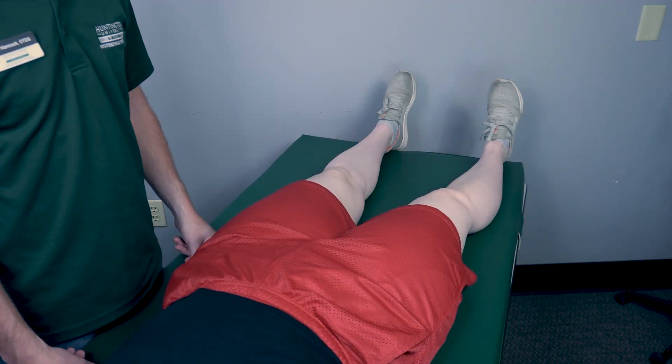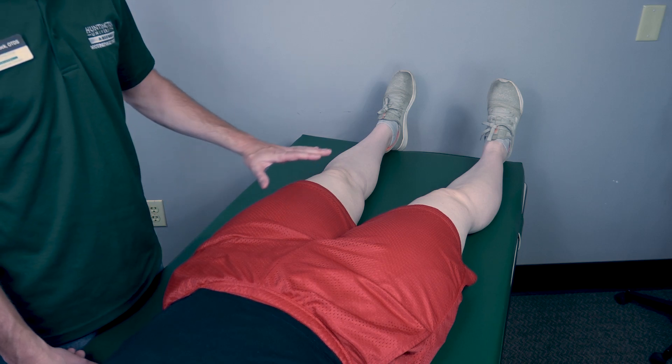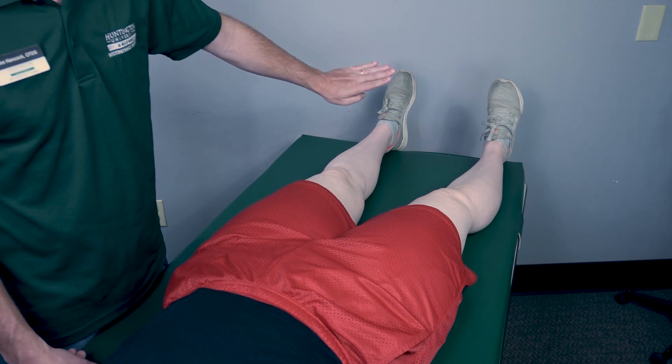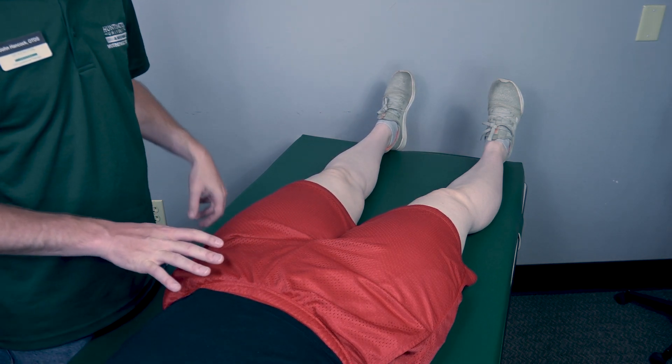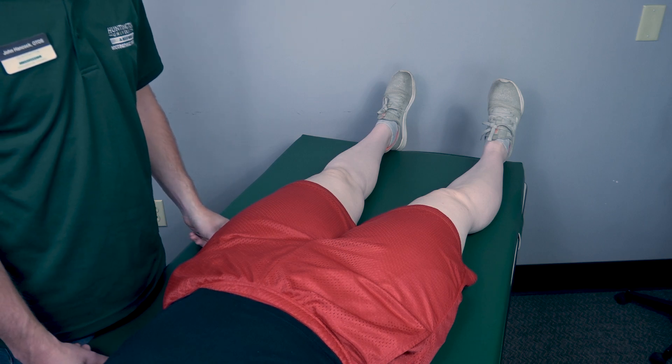Testing hip internal rotation, also known as medial rotation, gravity eliminated position. The patient will be supine. We will be testing the left leg. The first thing I'll have my patient do is point her toes inward. Because there is motion at this joint, I will classify that as a two.